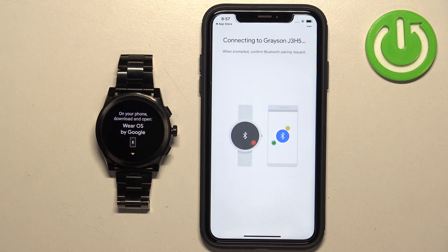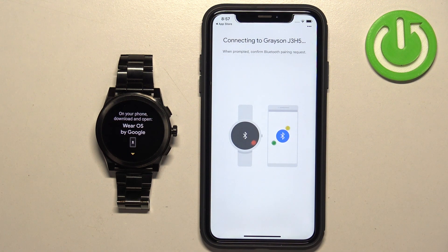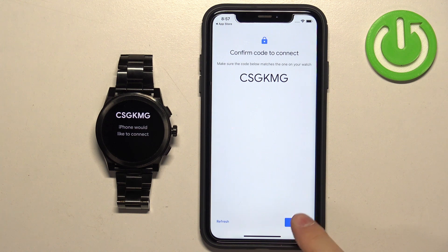Select your watch from the list, then tap on Pair. Then tap on Confirm.